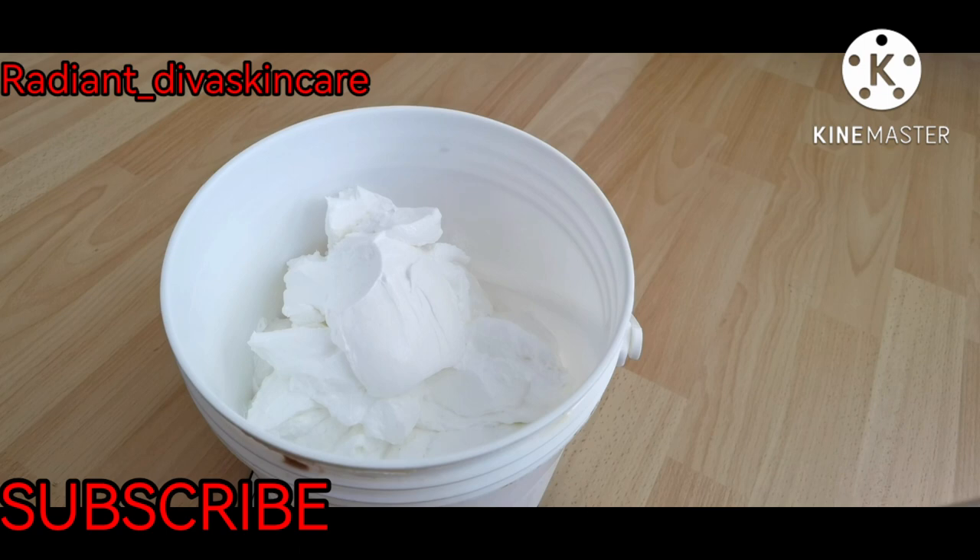Hi guys, welcome back to my YouTube channel. This is Radiant CDVA Skincare. Today I'm going to be making a lightening lotion. This lightening lotion is super effective. I'm not going to call it strong, because strong products are mostly likely to give the skin some reactions. So I'm going to call this a super lightening effect body cream — and this is for the body alone.